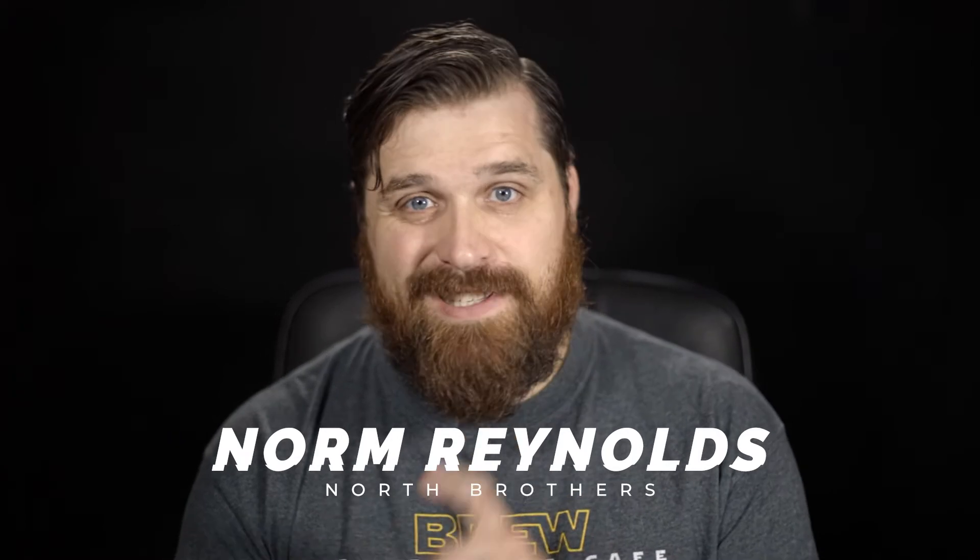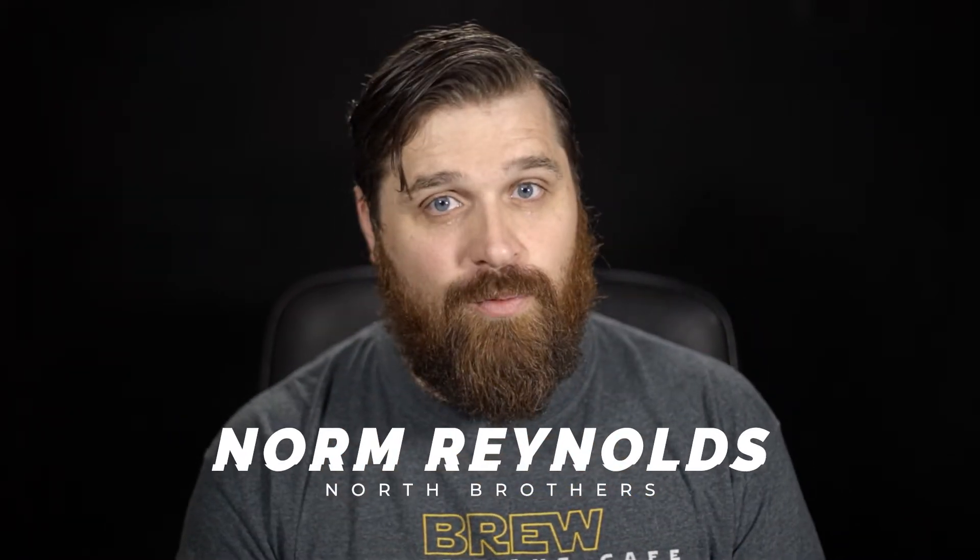Hey everybody, welcome to another tutorial from North Brothers. My name is Norm Reynolds and today I'm going to show you a couple of ways how to upscale your video from 720 to 1080.